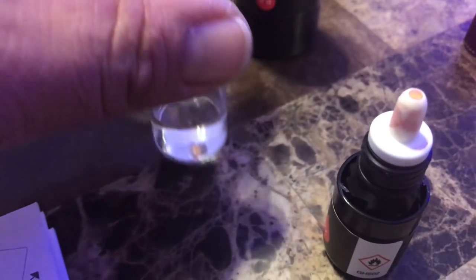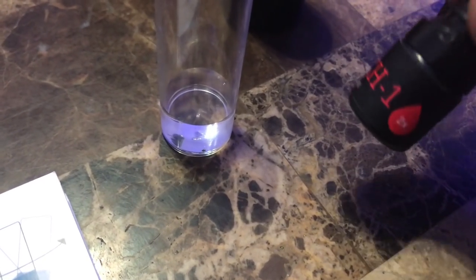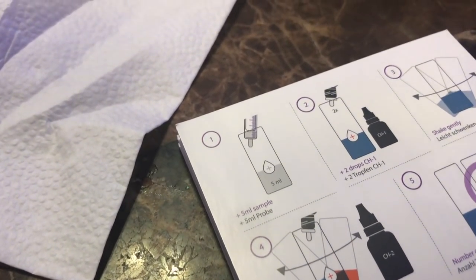I do want to mention that the tube that holds the five milliliters of water is plastic. So I was pretty happy about that. I've seen other test tubes where they're glass — the APIs are glass, the Red Seas are glass. But this one is plastic, really easy to wash, and I'm really happy with that.